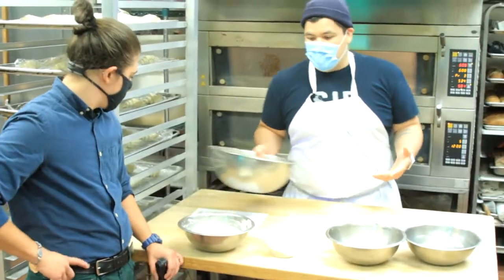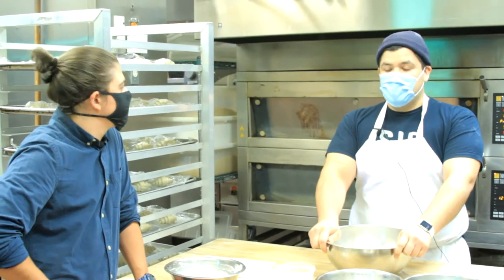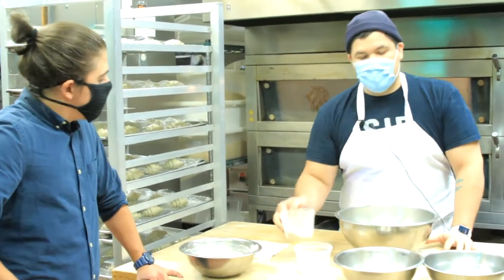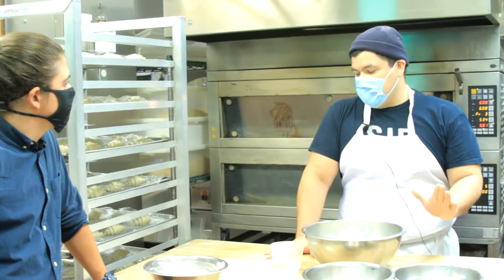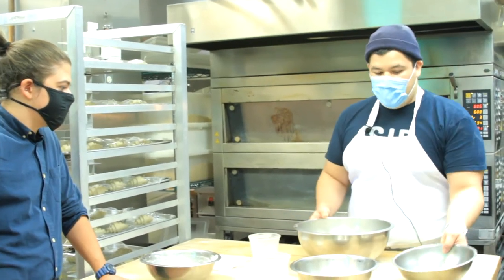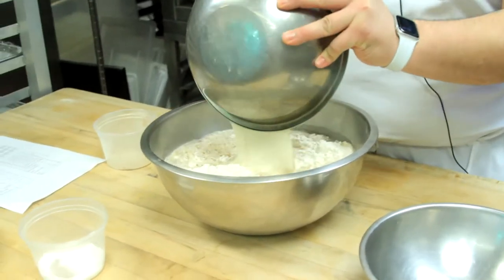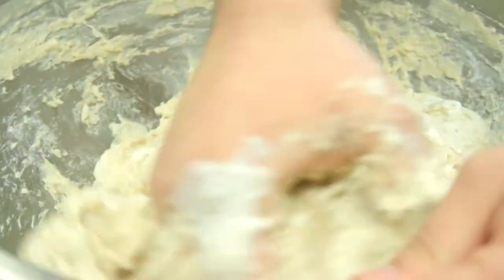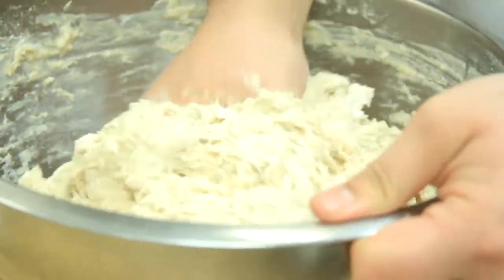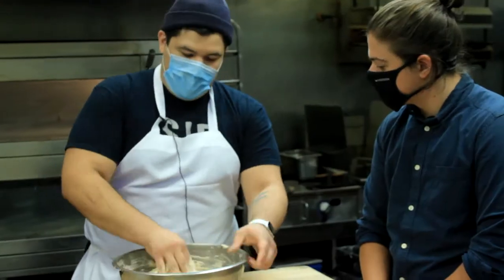The way we always start our country dough is we scale everything out first — it's just a quick way to speed the process along. We use really awesome local flours: bolted wheat from Castle Valley Mill and Deer Creek's malt. We put that together, add our water and our starter, and through using a starter you end up getting a lot of that flavor, a lot of the funk that you would not get from using yeast. After about 15 minutes we add the salt to our sourdough, then let it rest for about half an hour to 45 minutes and give it a series of turns.